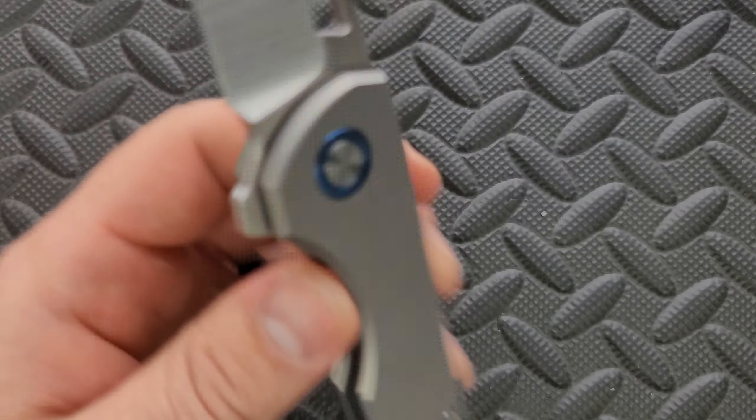Ergonomics are okay. There's a little bit of a choke-up position up here, and it's kind of like they did the Hevesy thing on the forward choil. Access to the frame lock is good. The actual holding onto it is a little bit — do I put both fingers in here, or is this meant for one finger and should I dangle my pinky off the edge? I'm not really sure.